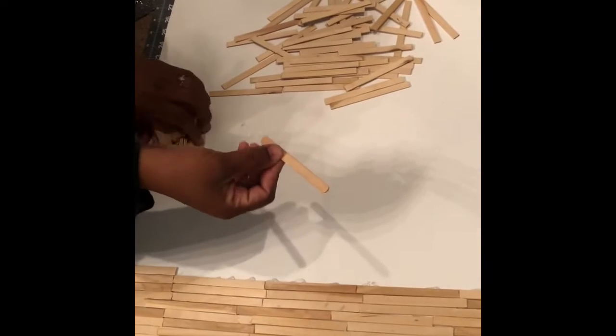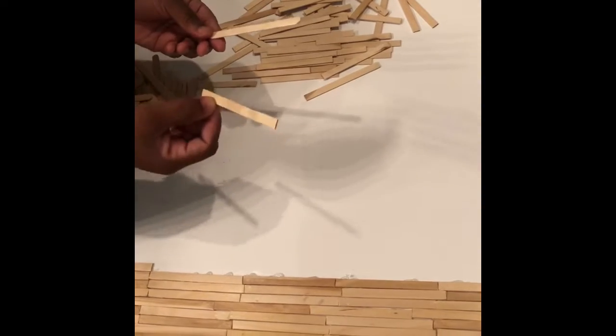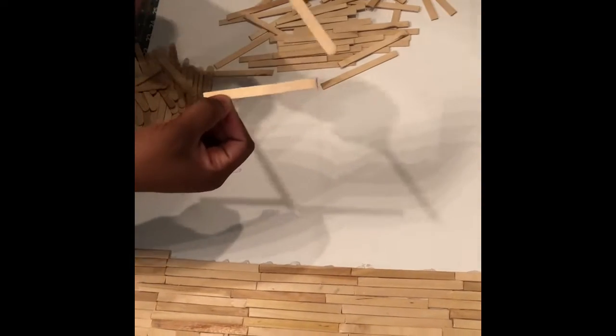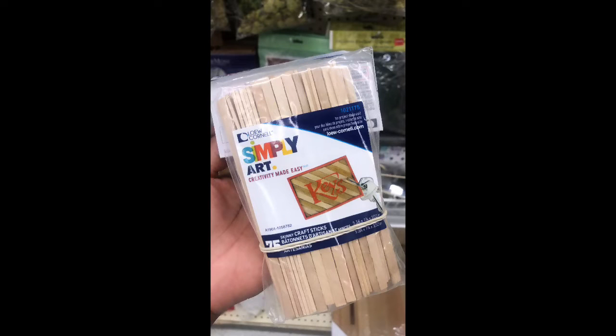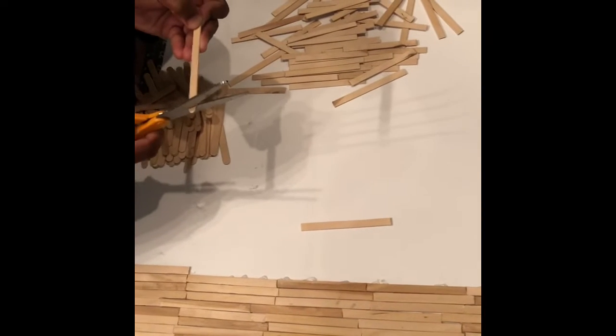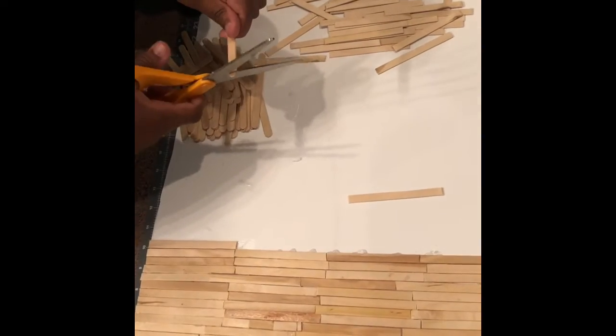Once you have your popsicle sticks, they're going to come rounded on the ends. You need to cut off the tips to make an even line — you don't want it to be curved anymore. To do that you just need your scissors. Mine is a little dull, hopefully yours is not. Just clip each end.